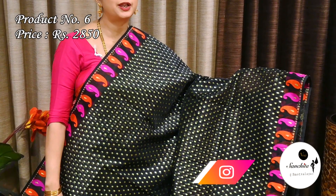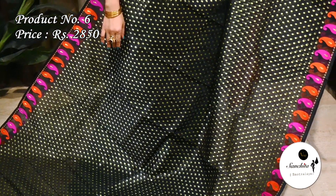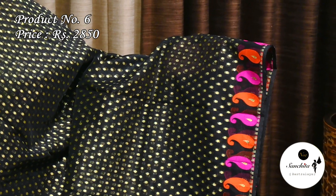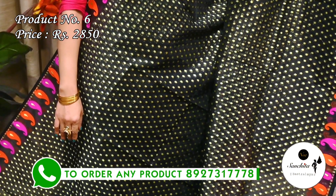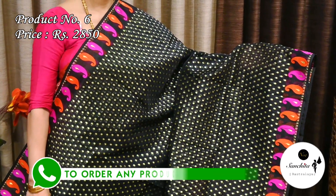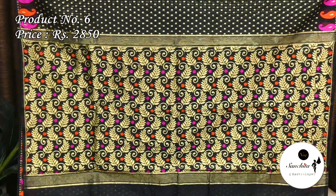Now presenting a gorgeous muslin silk saree with vibrant color combination in black with pink and orange. Saree No. 6 priced at ₹2850. Contrast border with beautiful kolka motifs in orange and pink color. The entire body of the saree is decorated with traditional golden buttas. Gorgeous pallu is decorated with gold saree work. This saree does not come with an additional blouse piece.